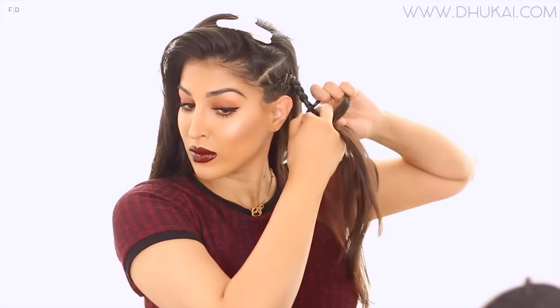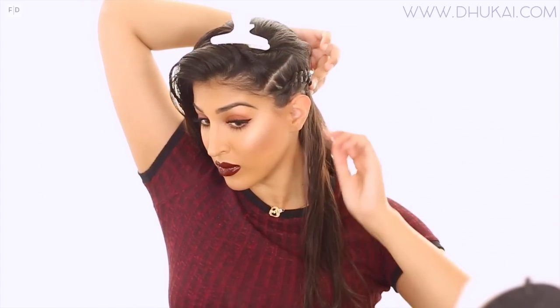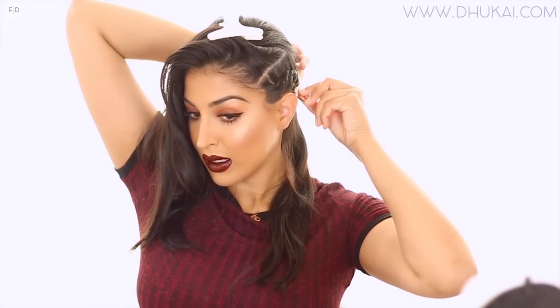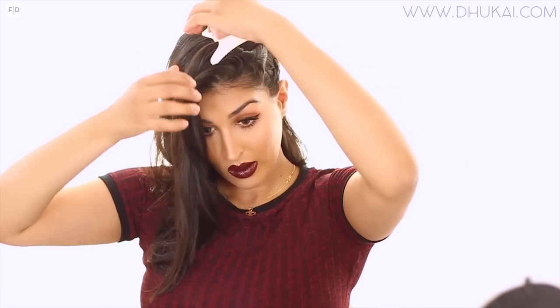I'm going to pin this back on the back of my head and make it really tight, using two bobby pins to secure it in place. If you want to have two braids on this side going all the way down, by all means go for it — that looks really cute as well.